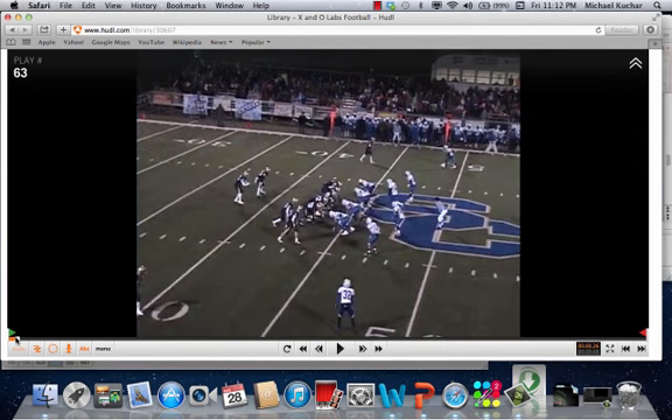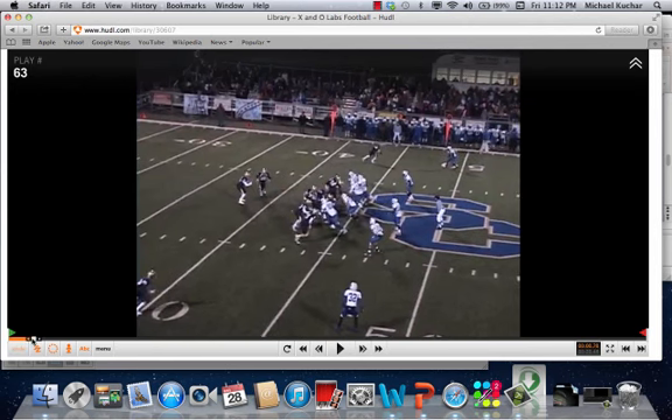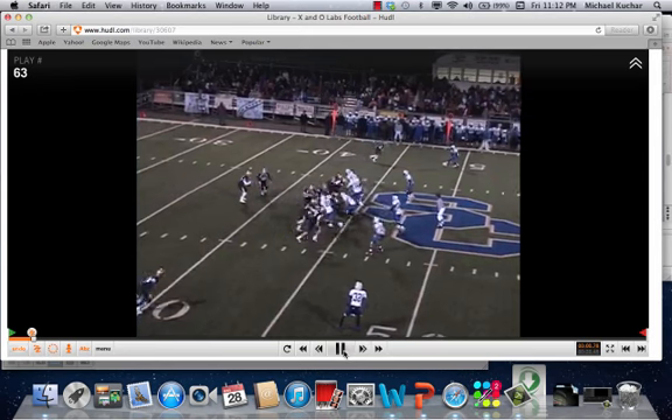I'm going to freeze this up for you — clip happens a little quickly. One-back set. In this scenario you have trips to the bottom of the screen. What's going to happen now is a double log concept where number two is still going to work for the inside backer. This could be considered the fullback, and depending on what you want to do with personnel, that could just be a number three receiver — he's still going to block the defensive end, acting like a fullback. Here's the inside crack block. Play-side guard is looking to come around and block force. We'll get a better shot at the end zone.